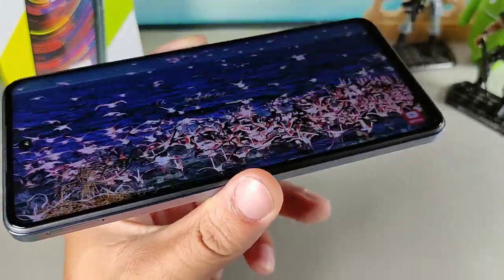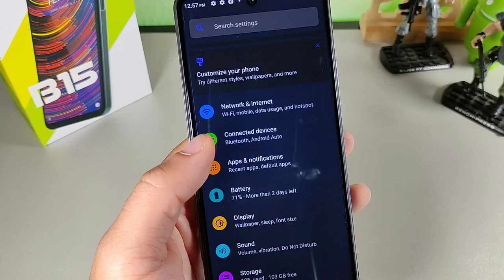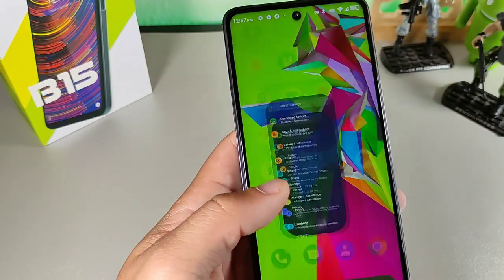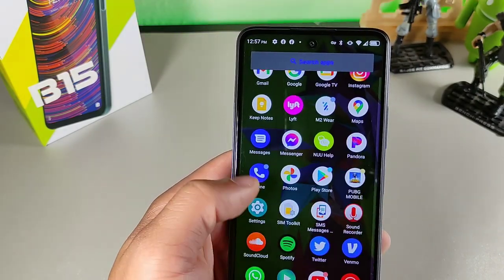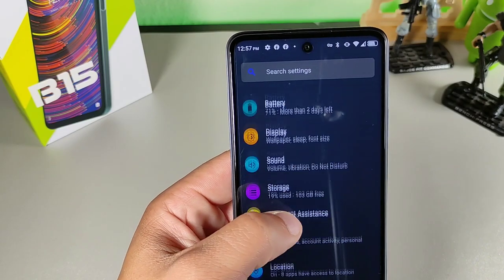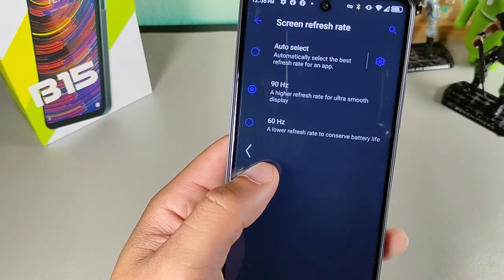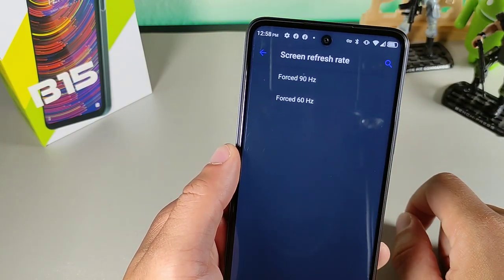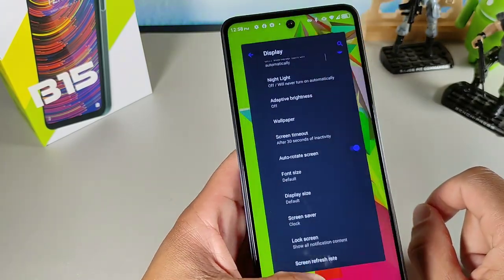As far as battery life, it was also pretty impressive. Most of the time you'll get a full day, maybe two days on here. I took a screenshot of my battery performance — let me show you the display settings. You can see the screen refresh rate at 90Hz. You can auto-select the best refresh rate per app, or force one of the two options, which is pretty cool for saving battery life.